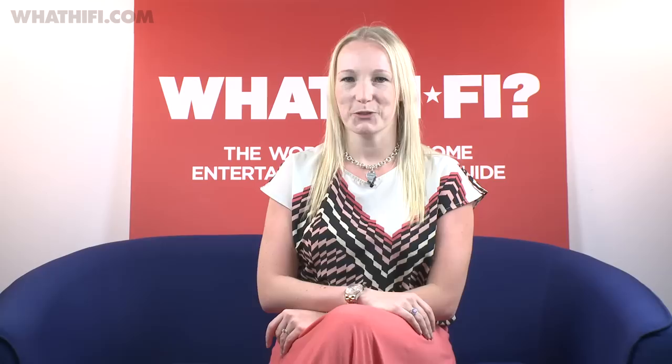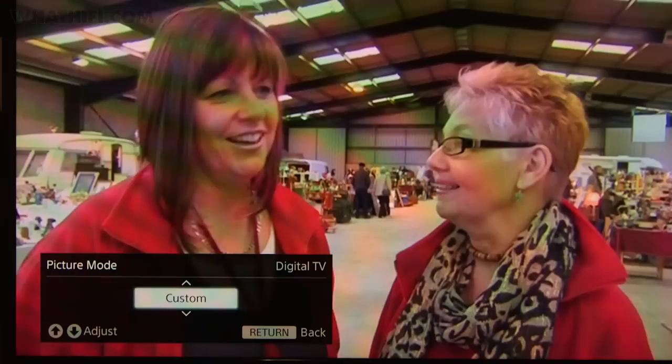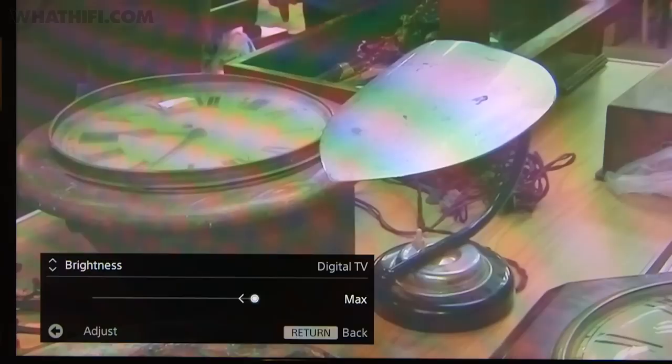Now that's all done, it's time to turn your attention to your picture. You'll want to play around with your TV's picture settings to make sure you're getting the best performance from your new set. Chances are your TV will be set to the factory default settings, which are likely to be very bright and overdriven in order to make it stand out on the shop floor. With a few simple tweaks you'll be able to get the most out of it for viewing at home.